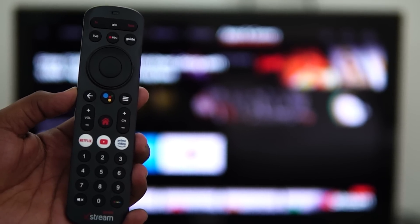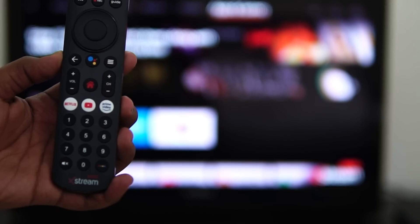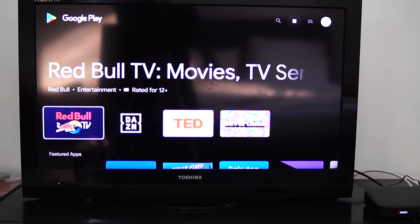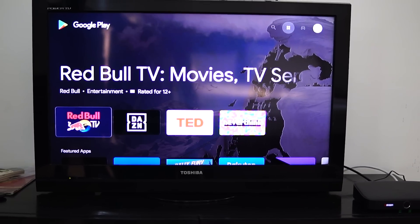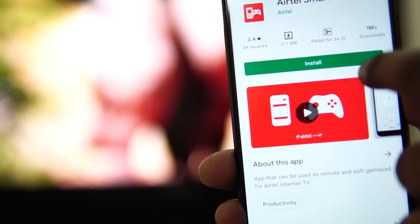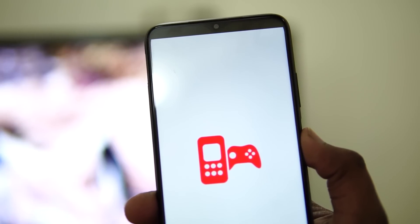Talking further about the remote, it has a dedicated guide mode which showcases subscribed TV channel content, suggesting what is being played currently. Since it's an Android TV, it comes with Google Play Store, where you can install over 5000 apps, including all OTT platforms. And then we have the Smart Remote app, which is installed on our smartphone here. You can use it as your regular remote to operate the Xtreme box.